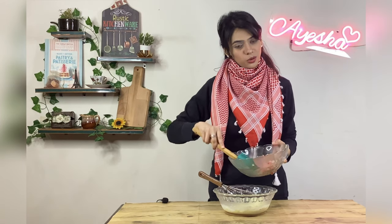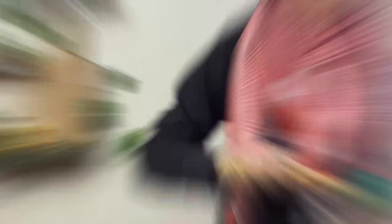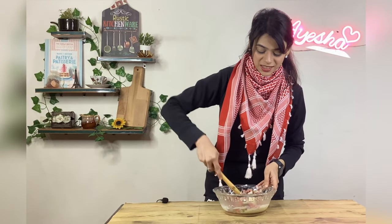This adds flavor from the herbs. We will add the vegetables as well. Just add some sugar — this will help balance the flavors.